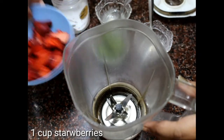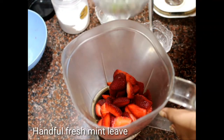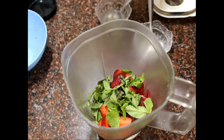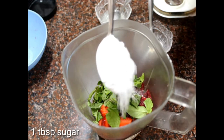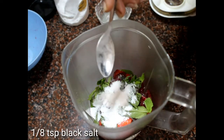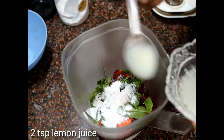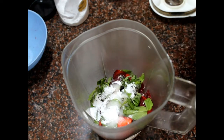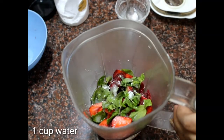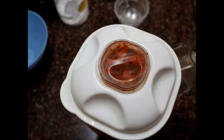Now we have a strawberry and mint cooler. For this we need around a cup of fresh strawberries — these are really beautiful, red and plump — and a handful of fresh mint leaves. Then add about one tablespoon sugar; add more if your strawberries are not that sweet. Then one-eighth teaspoon of black salt and two tablespoons of lemon juice.